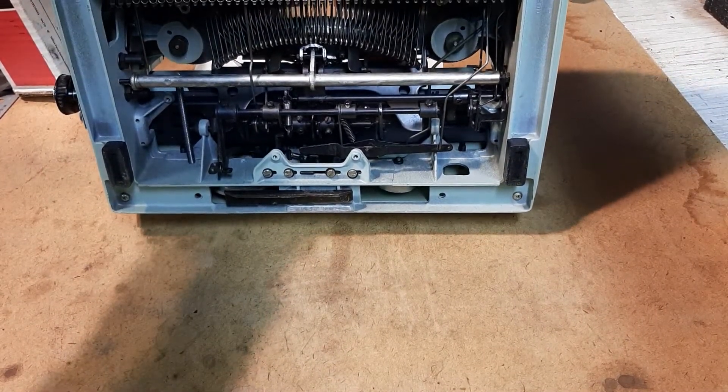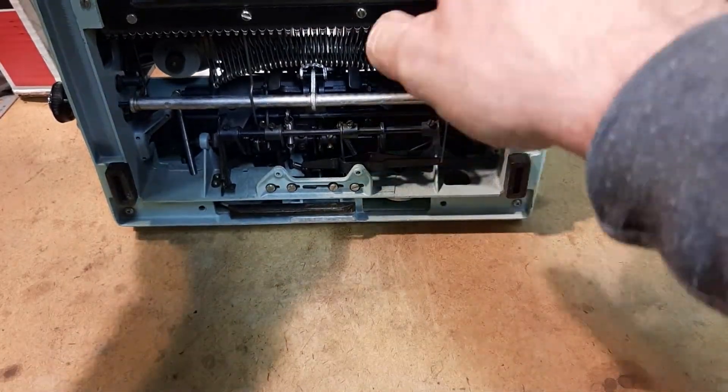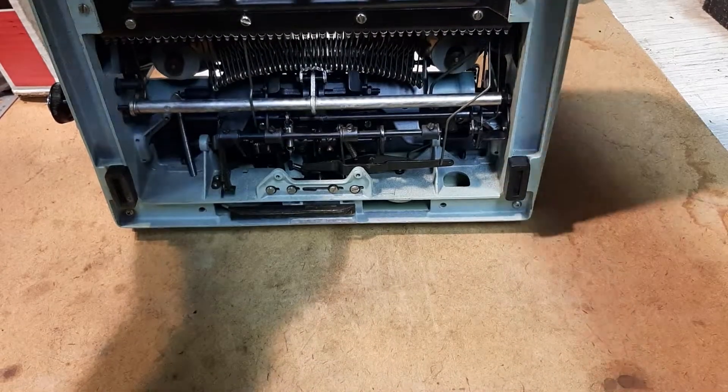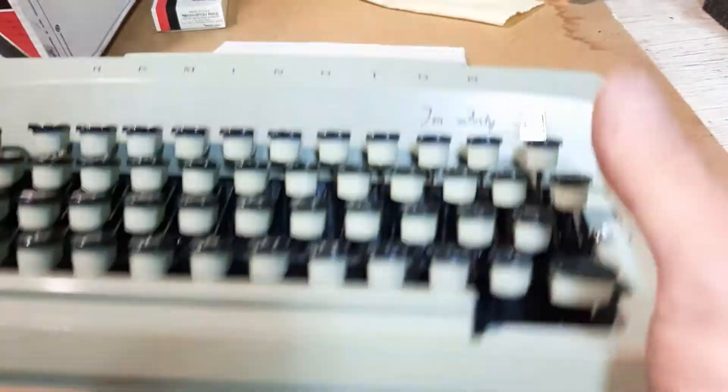This seems pretty good. The seats are good, all the internals are good. Again, it was just really dirty and gummed up, needed a good cleaning. I did not put this one in the bathtub or kitchen sink like I have with some in the past — just a few hundred Q-tips. This thing's all good to go.